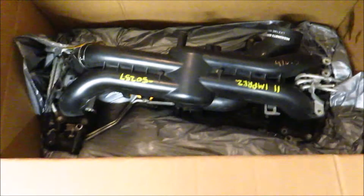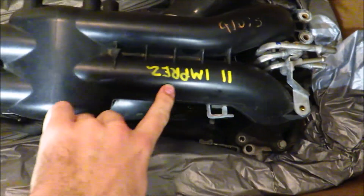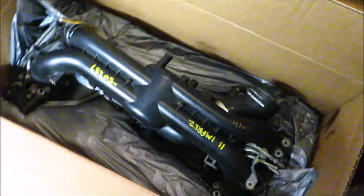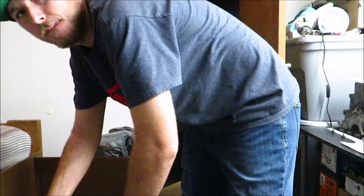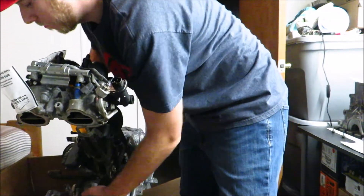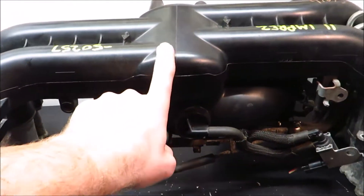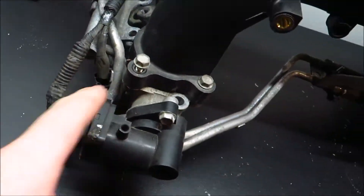I went ahead and bought something pretty interesting. I think it's a factory Subaru part but it's for a different model car. This is an intake manifold from a 2011 Subaru Impreza. Let me get this out and give you a good picture of it, and then I'll show you why I got it. Okay, so I have it out — you can see it's the intake manifold with the TGVs and the fuel rails.